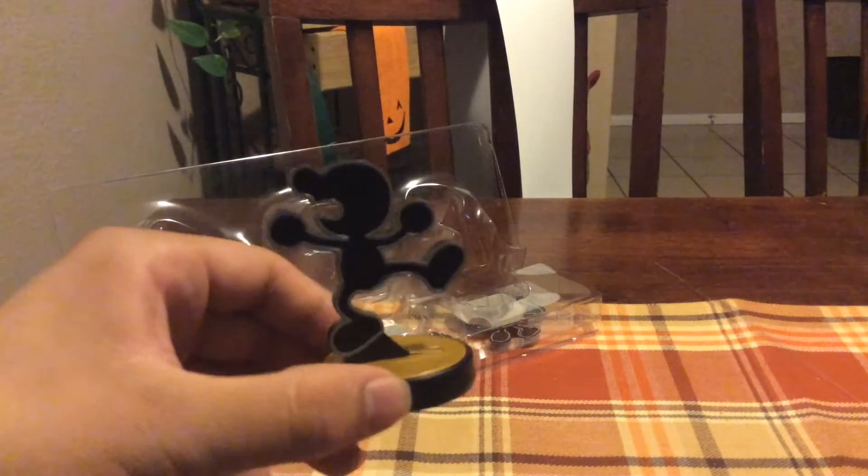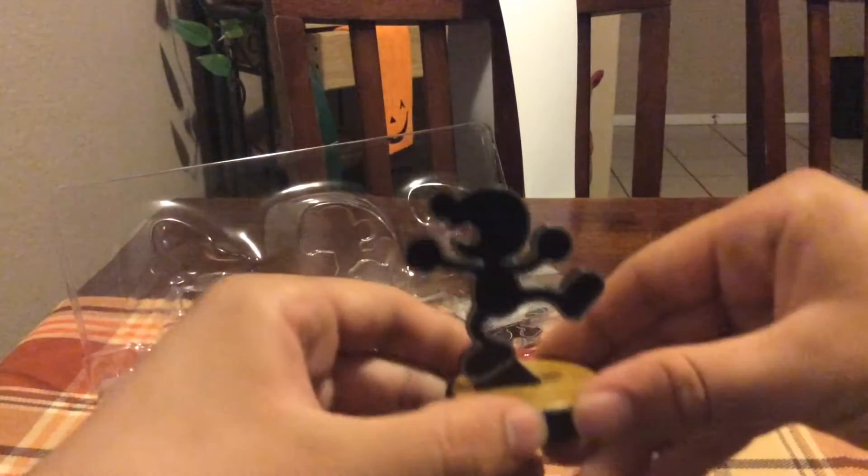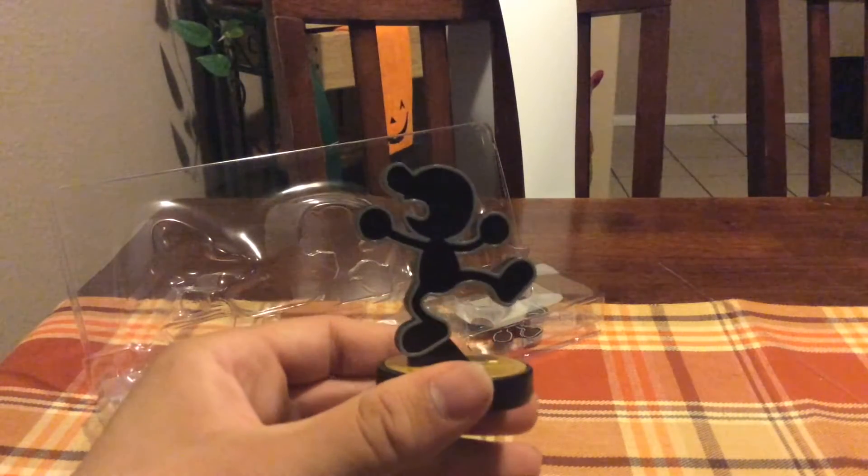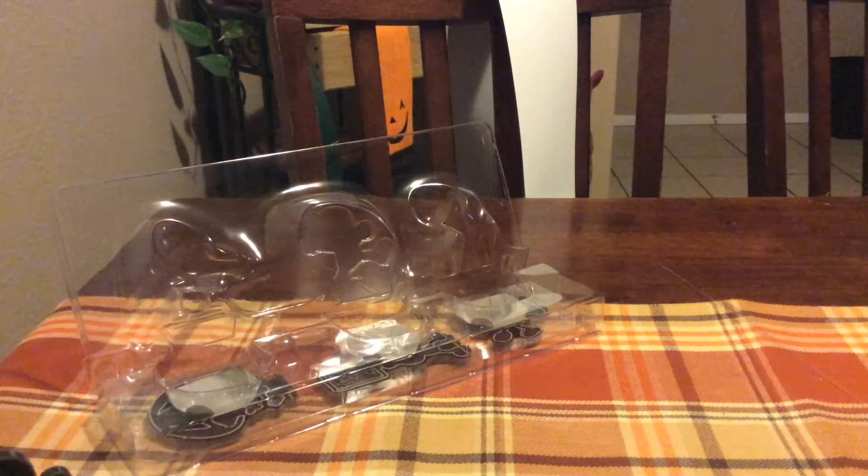Mr. Game & Watch is another one of my personal favorite Super Smash Bros. characters. I'm not very good with him in terms of being able to use him effectively, but I do think he is a really cool character, and as you can see we'll be coming back to him a little bit later.